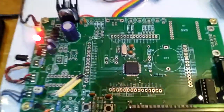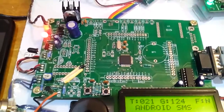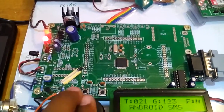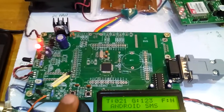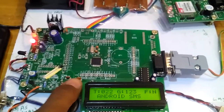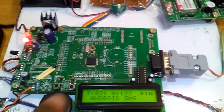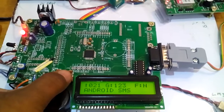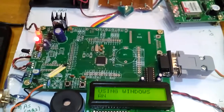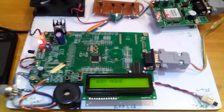Here I am using an LPC2148 — a total 64-pin IC having 4 ports. Port 0 and Port 1 are shown here. This is the crystal, and here is ISP and reset. When we want to dump the program onto the controller, we need to press ISP and then press and release reset. In our project the title is Home Appliances Control System using Android phone and server.